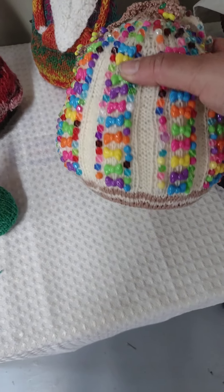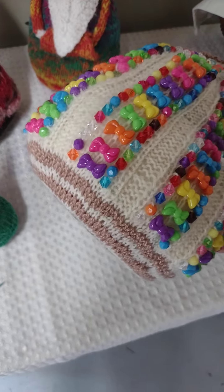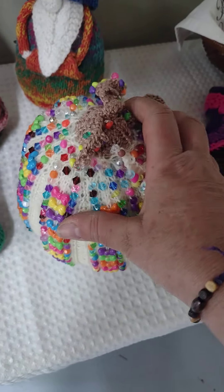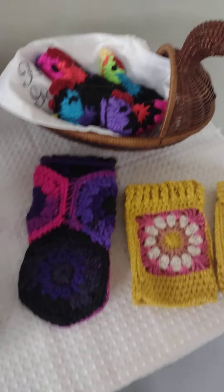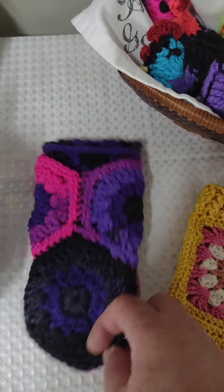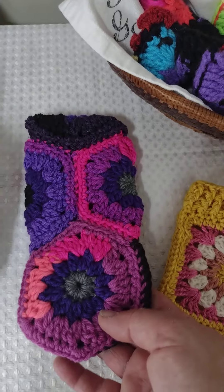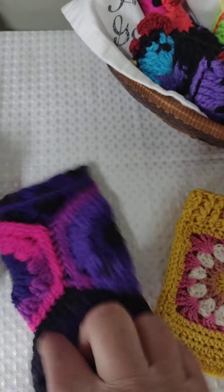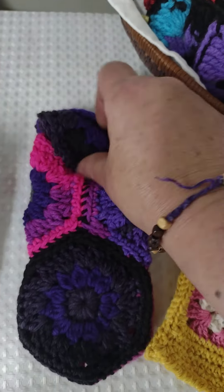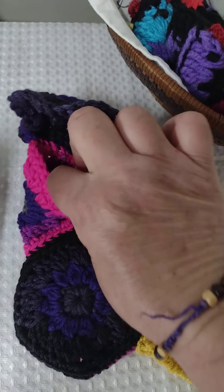This is a beaded gourd that I made about a year ago. And this is all my granny square projects. So if you're looking for something to do with granny squares, this is like a little eyeglass case — it has a pocket, or you can put a button there to close it. I'll have to put a link below.